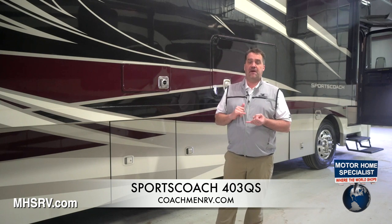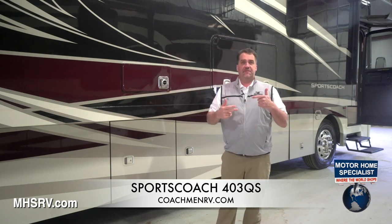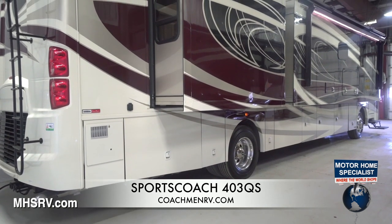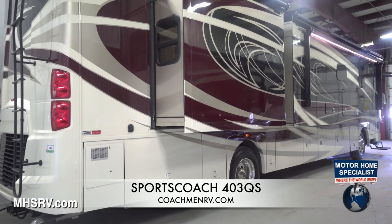We also have EGS backer strips inside the sidewalls so when you fasten your interior cabinets, they're hitting some meat — they're not going to fall off or pull away from the wall. All of our painting is in-house with custom-selected Sikkens brand clear coat paints, paint colors, clear coat, hardeners, and reducers.